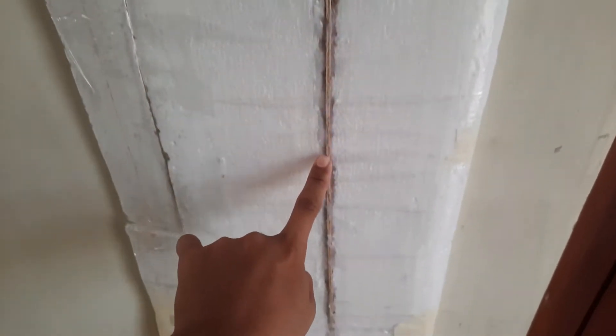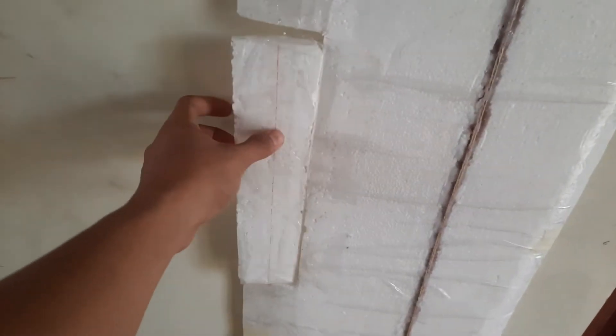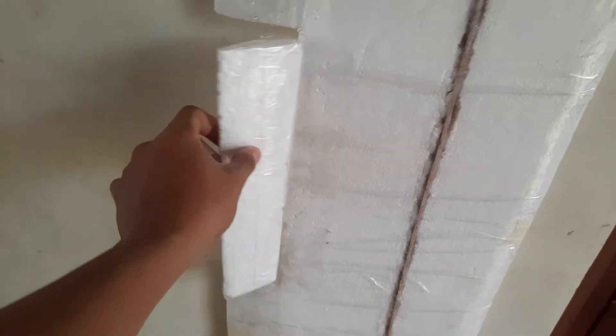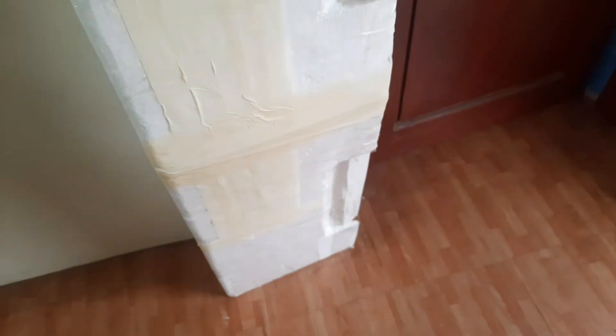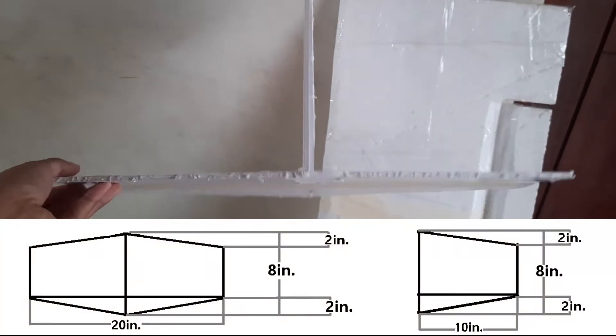I also put a spar inside — it's just a sheet of plywood glued to the styrofoam. Then I connected my ailerons on the sides and secured them using transparent tape.